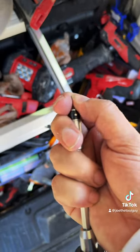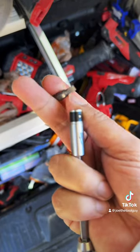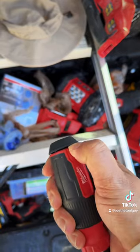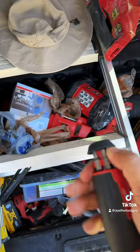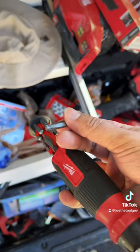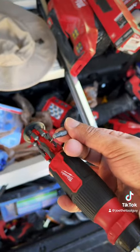It has a nice little ball detent at the tip to hold in your double-ended bits. A couple of things I don't like: it's a little bit stiff opening the bit compartment — it ain't no Klein. And I do feel like they should have given us a little bit better quality bits.